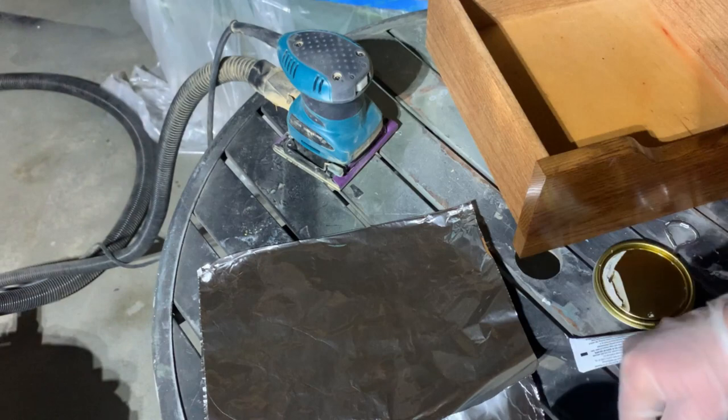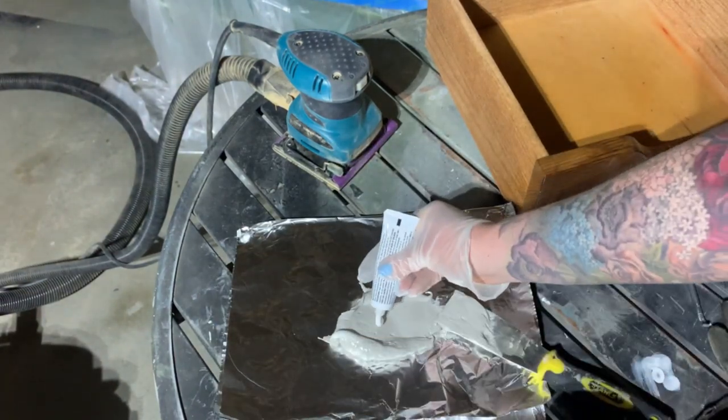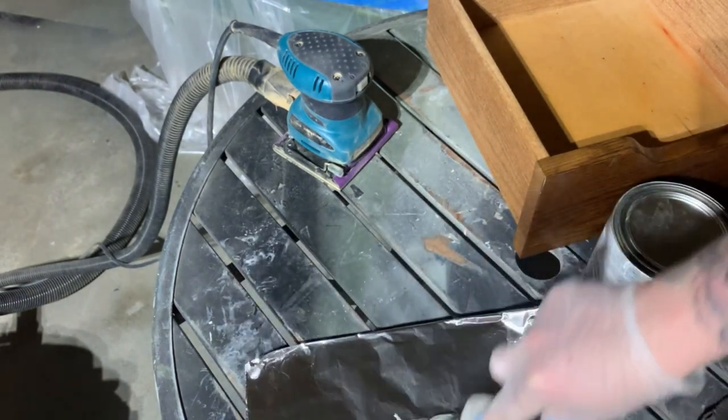Next I used Bondo to fill all the areas where I peeled up the veneer. I ran out and decided that foil was the next best option — it was not. I'm not going to make you watch me struggle here. I made a mess.